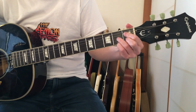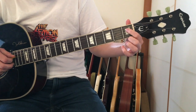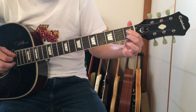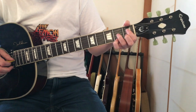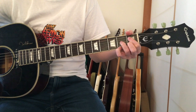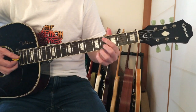The diminished shape: first finger on the first fret of the D string, second finger on the first fret of the B string, ring finger on the second fret of the G string, and pinky on the second fret of the top E string. Then you move that shape up three frets, so you end up on the fourth fret.